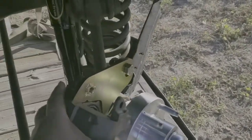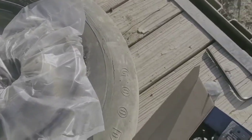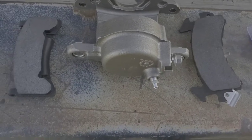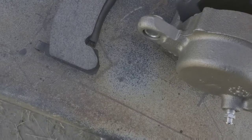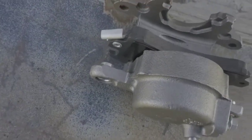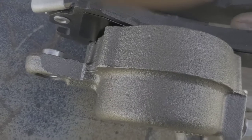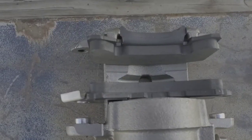Now let's just pop this rotor off — this caliper off. I don't want to lose that, that's an important piece. Just pull it off there. I'm going to have to get both hands on. We have a large pad and a small pad. The large pad is going to clip in on this side — just like that. And the small pad is on the other side. They're in. Now let's put the rotor on.